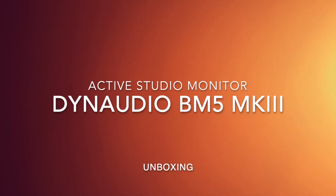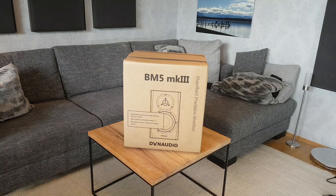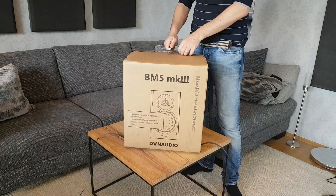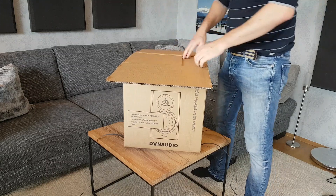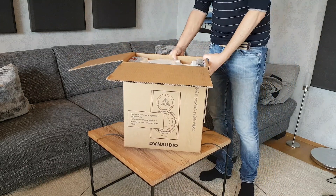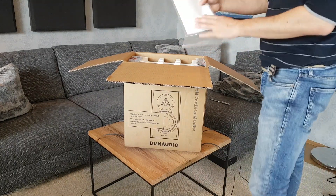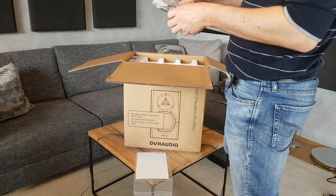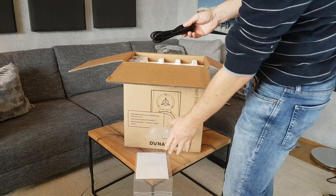Hello everybody and welcome to my latest unboxing video of the Dynaudio Active Monitors BM5 Mark III. As you can see, they're quite compact in size and are especially cheap right now because they're the successor — the Lit series is out now. I bought them on a German online shop for about 750 euros including two metal stands, which I will show later in this video.